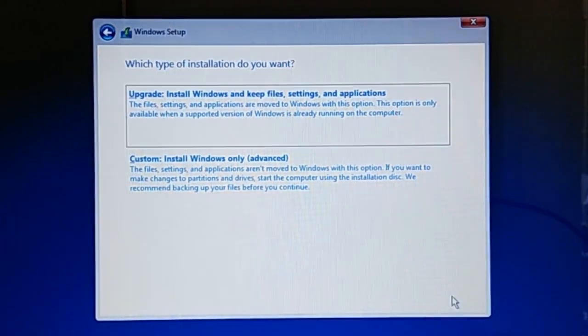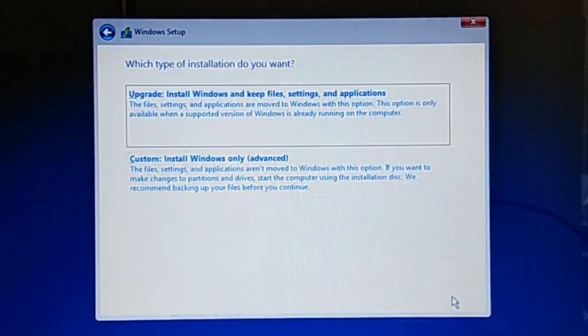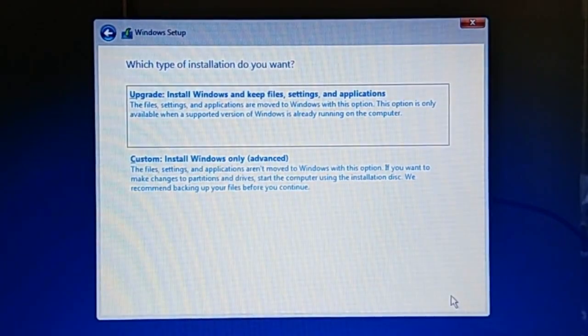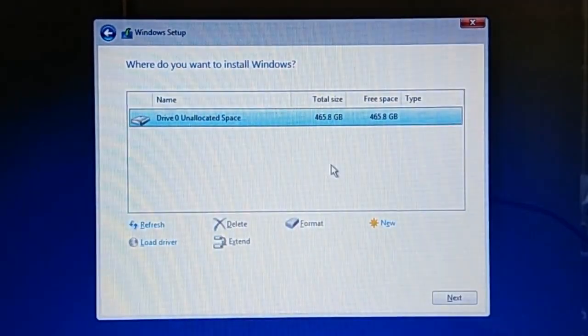Now this is one of the critical steps of the Windows installation. If you are upgrading to Windows 10 and want to keep existing files, settings, and applications, select Upgrade. But if you are installing Windows 10 on a blank drive or want to do a clean installation on an existing drive partition, select Custom. This installation type allows you to manage your drive partitions before installing Windows. I'm going to select Custom because I'm installing Windows on a blank unpartitioned drive, and I want to show you how to partition a hard drive before installing Windows.